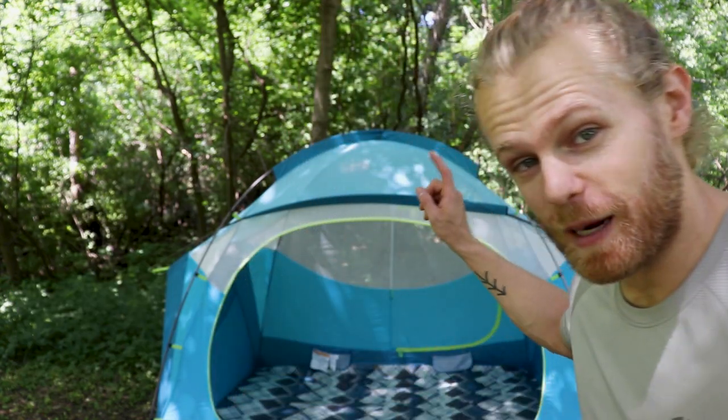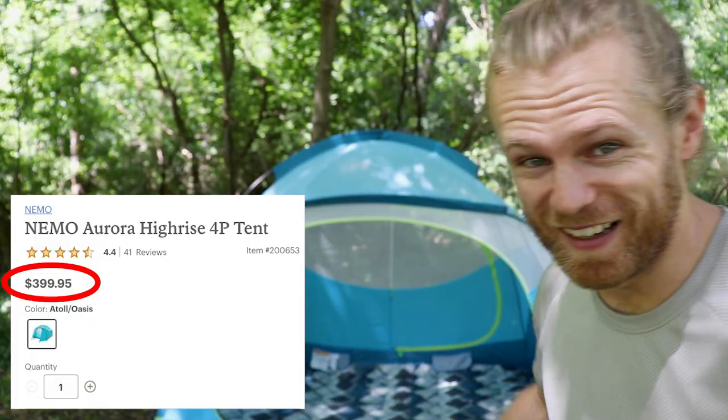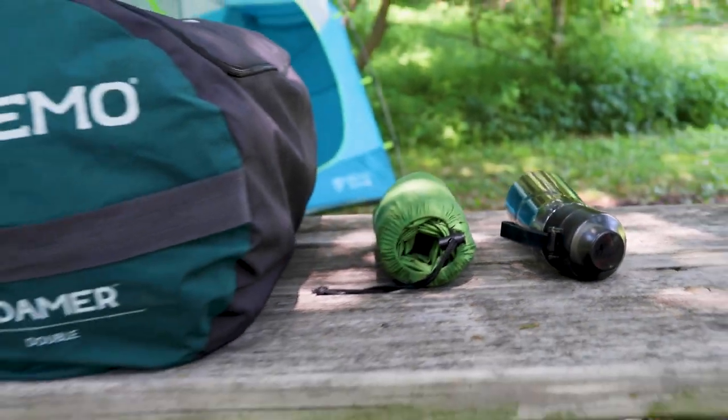Now that we've gone over the specs, how to set it up, how to take it down, and my experience, I want to talk about some of the drawbacks. Unfortunately, the first is the price: the Roamer Double Sleeping Pad is going to run you $400 — the same as the Nemo Aurora high-rise tent. $400 is a lot of money for a sleeping pad, and even the smaller Roamer XL Wide one-person version still costs $250. Number two is the size when it's rolled up — it does take up a decent amount of room in the back of your car, and it can be a hassle to pack back up. No matter what you do, it's still going to take up a lot of space, whereas my backpacking sleeping pad is the size of a water bottle.